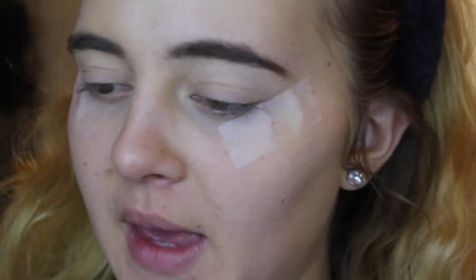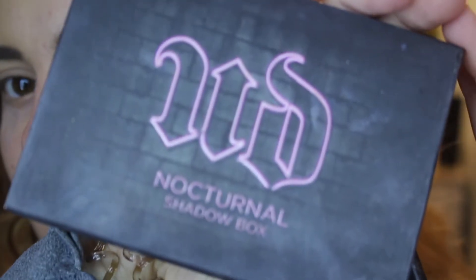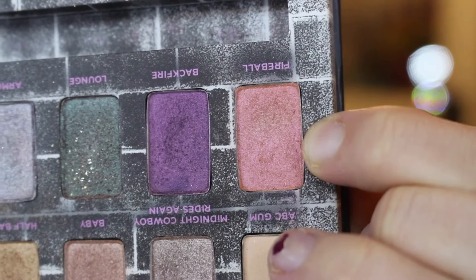Since it's a Valentine's Day look, I'm making this a pink and red look. The first shadow I'm going in with is from the Urban Decay Nocturnal palette — this pink color called Fireball — and I'm putting this all over my eye, focusing it more into the crease and bringing it up to the brow bone.